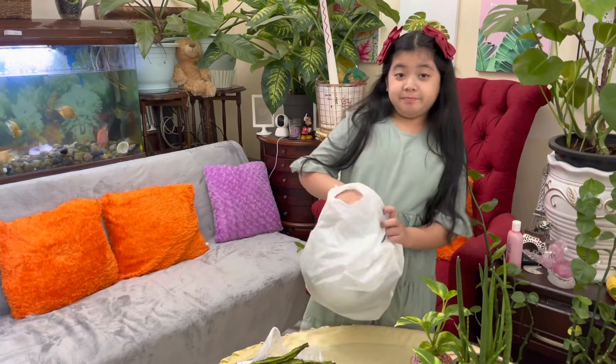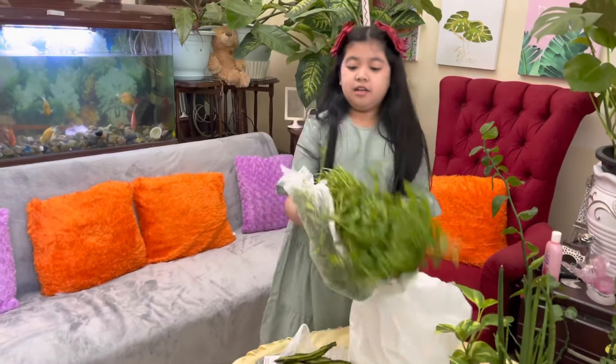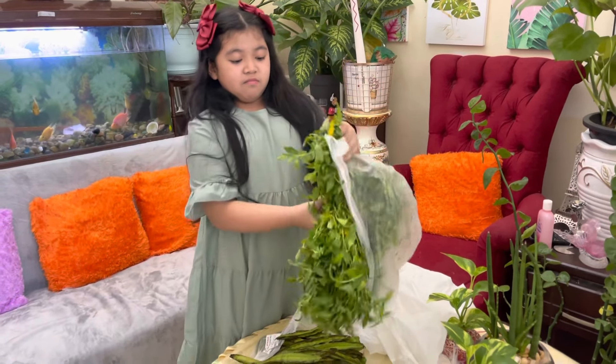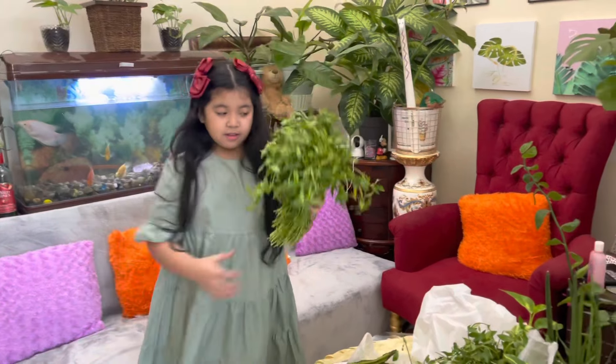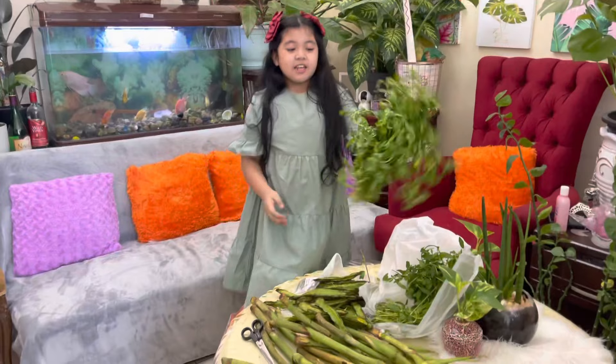We also have lupo — Clay's favorite. So we have the lupo. It's like a pancake. Me and Clay now, guys, we are going to show you how to prepare the takwai before cooking it because it will take time.